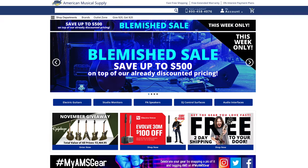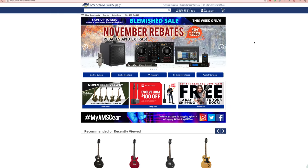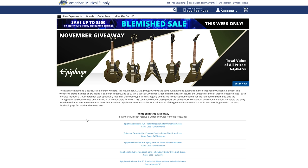I want to thank American Musical Supply for sponsoring this video. They truly are my favorite place to shop online, especially now when walking into a guitar store isn't always feasible. They ship from four warehouses across the U.S. and for free — most of the country gets their order in just two days. So make sure to check out everything I'm showing you in this video at americanmusical.com — links in the description.